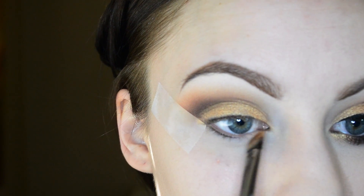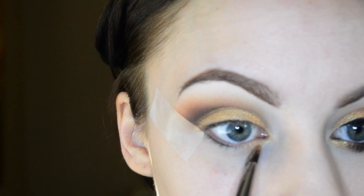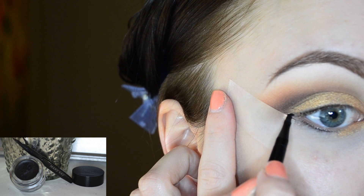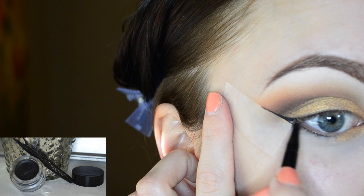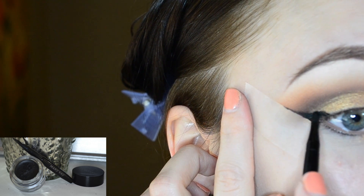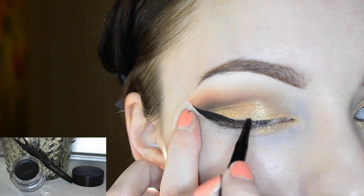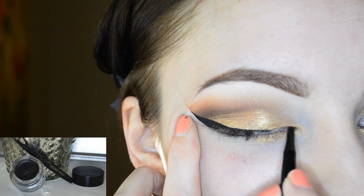Going back in with the cream shadow, I am applying that right onto the inner corner area. Moving on to the gel liner, I am first taking it along the edge and using the tape to create a sharp wing. Now I remove the tape once the wing is created, then I'm finishing off the liner, bringing it all the way into my inner corner.